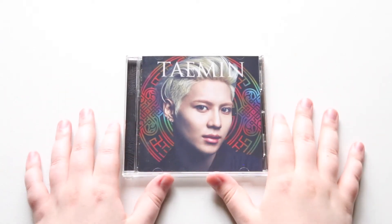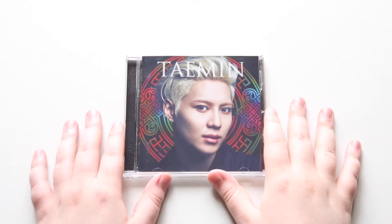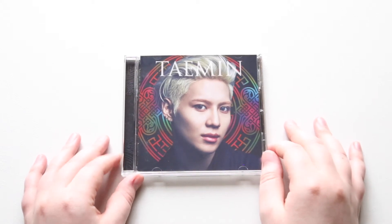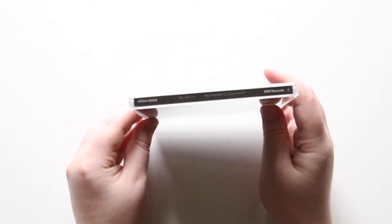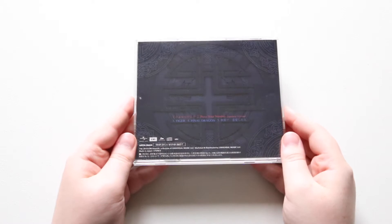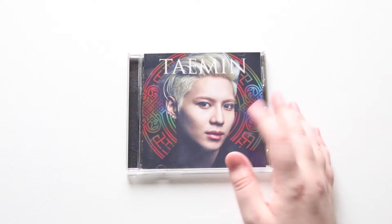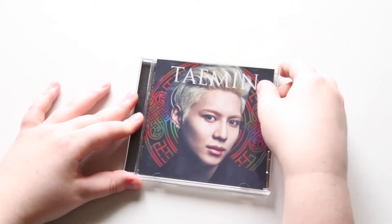Hey guys, we're going to be looking at Taemin's Sayonara Hitori. It's his Japanese album. I fell in love with the song after I saw the music video, and it will come with one of five jacket cards. They all kind of look a little bit different, but they're all kind of images like scenes from the music video, like his outfits from the music video.